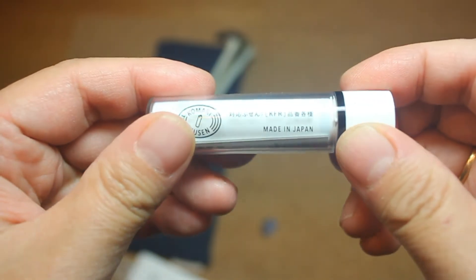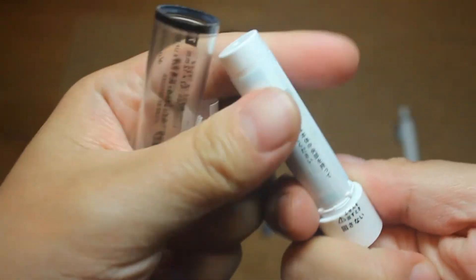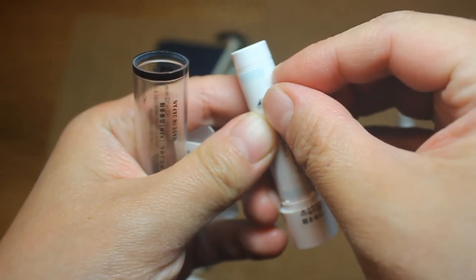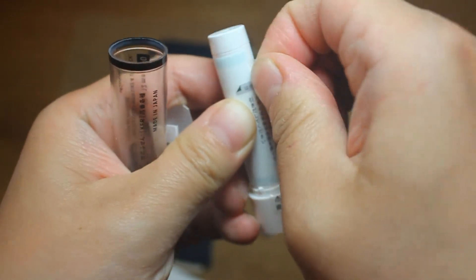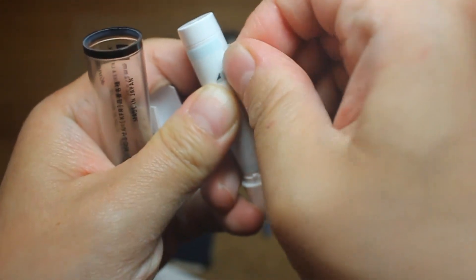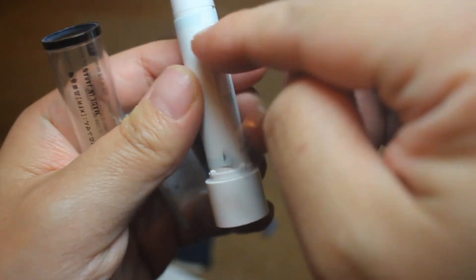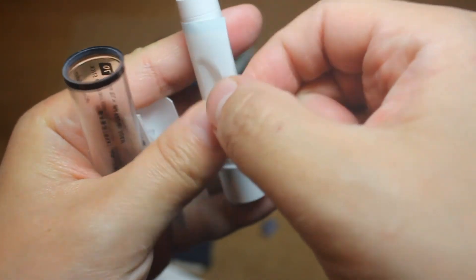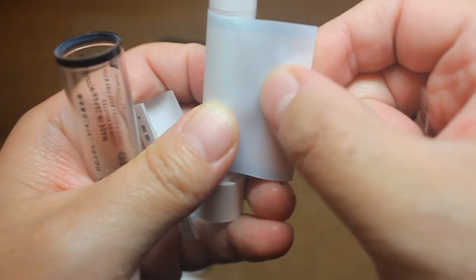This is the Kamido stick. Apparently it's a row of sticky notes built into a chapstick-style case, so that's very nice — you can store it very easily and just put it in your pen case. It's also made in Japan, which is always a plus. The notes are perforated, so you can just tear them off.